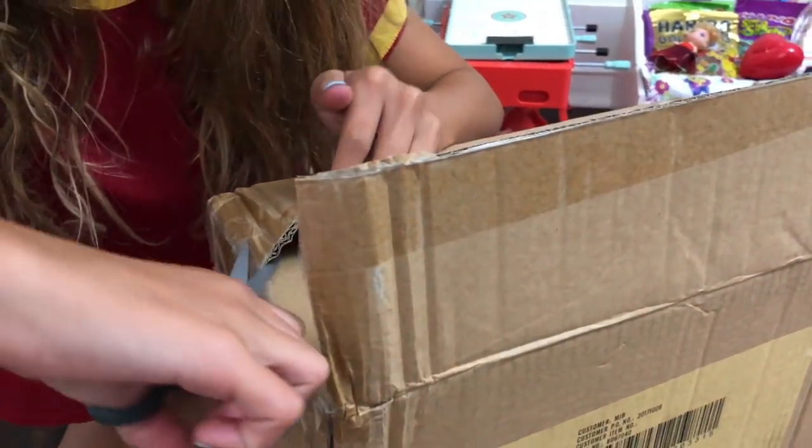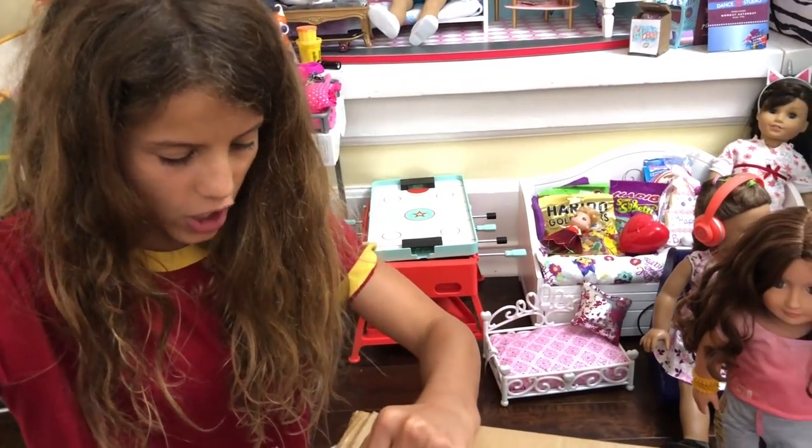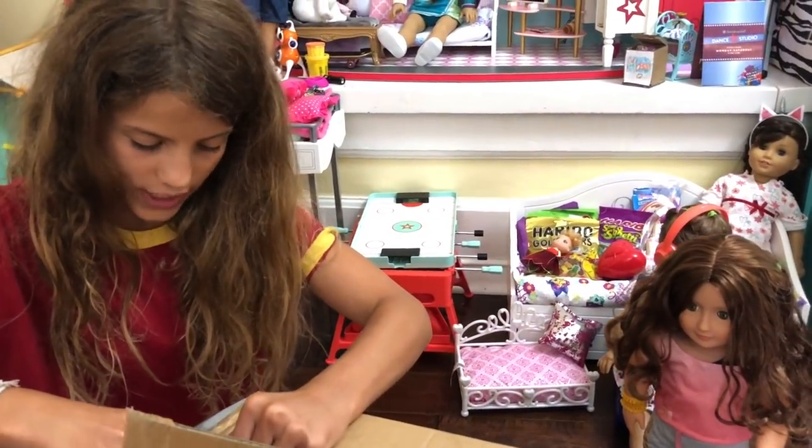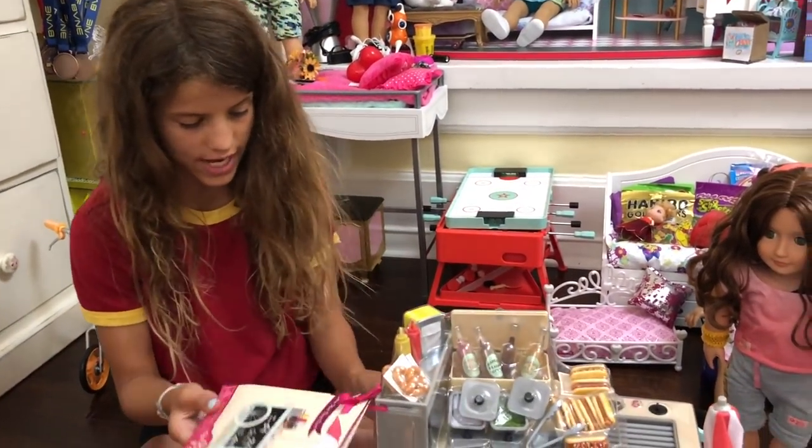Scissors, because scissors are always useful. Our Generation sent me the Retro Hot Dog Cart. And if you want this, or any Our Generation things, just go to Target. Here is the hot dog cart — it's so cool. I'm going to unwrap the whole thing and show it to you guys.